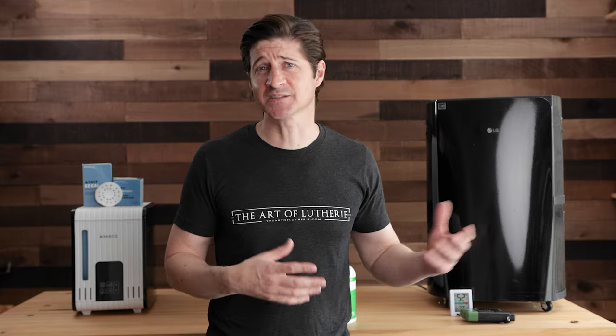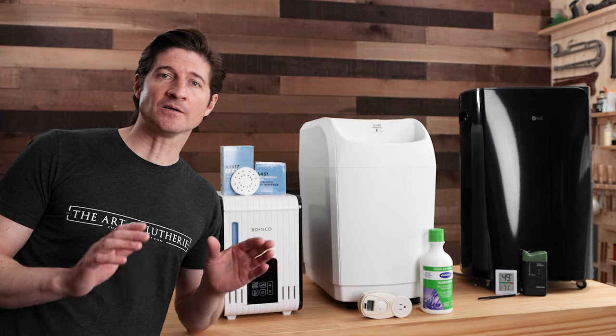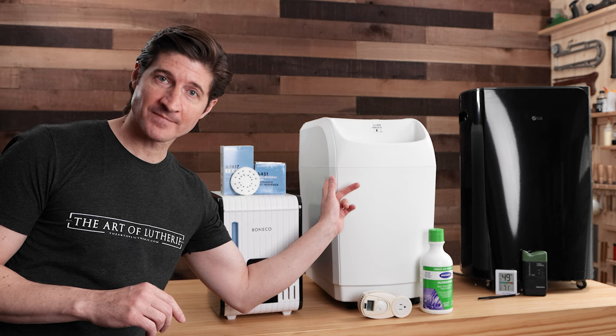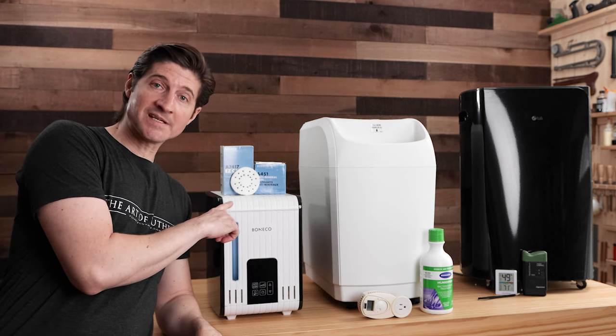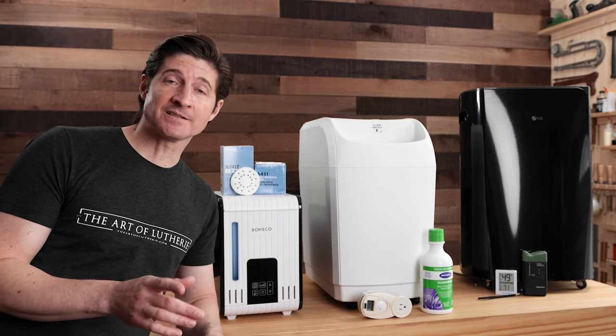Now that we've got that out of the way, let's look at humidifiers first. Over the years I've used three main types. The first type is evaporative. The second one is warm steam. And the third one, which I don't have here — and you'll understand why in a minute — is ultrasonic.